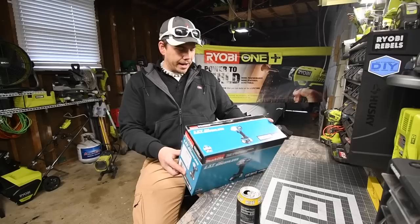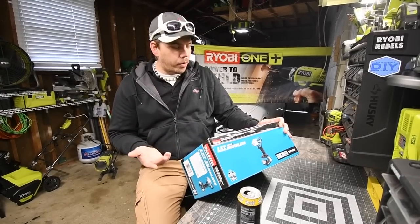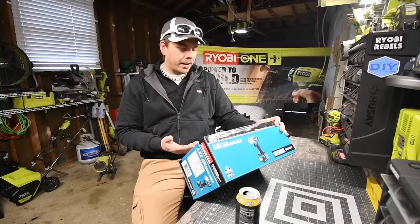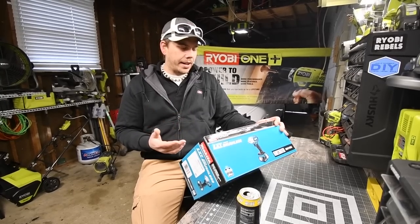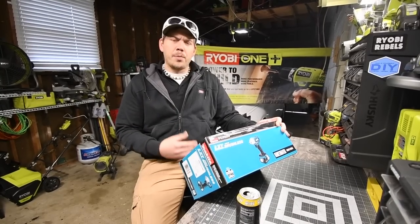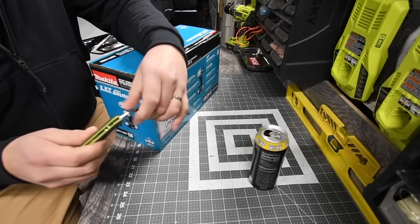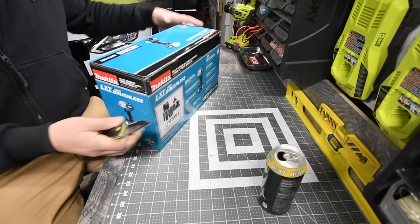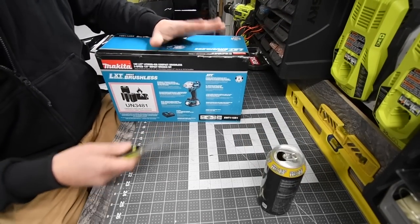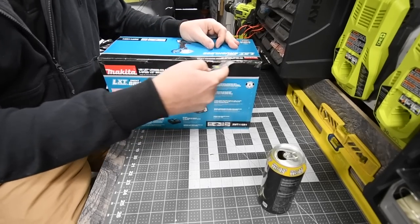With the specs on this: the efficient brushless motor is electronically controlled to optimize battery energy, up to 50% longer run time per charge — I'm assuming that's against a brushed tool. This thing is awesome. I wanted it for a while but wanted to get it in store, and I didn't want to get it off eBay. Now I got it.